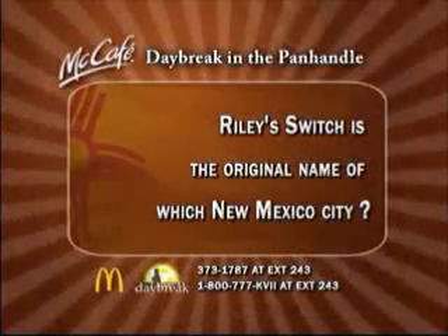Back to you in the studio. All right, Adam, thank you so much. If you have somewhere you'd like for him to go, ask him on Facebook or Twitter, or shoot him an email — he's at AdamSnyder7, at SteveKirch7, and at MeredithCA. We're having a lot of fun with him this morning. We also have a quiz question where you could win a coffee from McDonald's. The question today is: Riley Switch is the original name of...